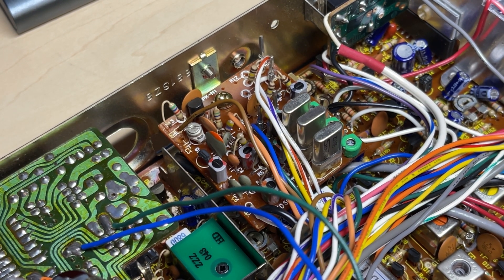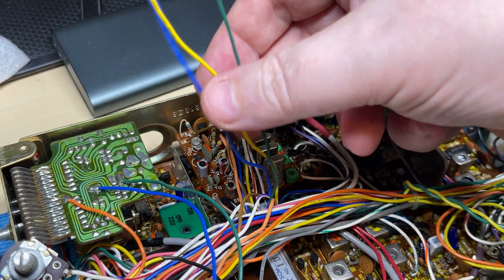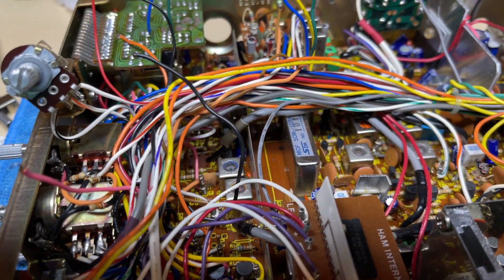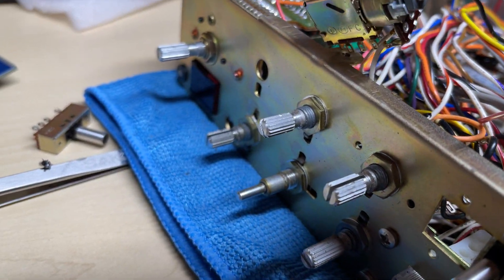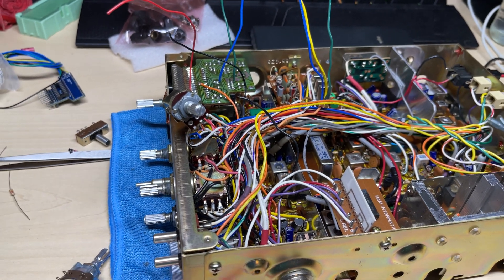I've made a note of which wire is which and disconnected them from the switch. We've got a little nest of wires, but this is what we're going to be using: a five-position two-pole switch, and that's going to go in place of the RF gain.